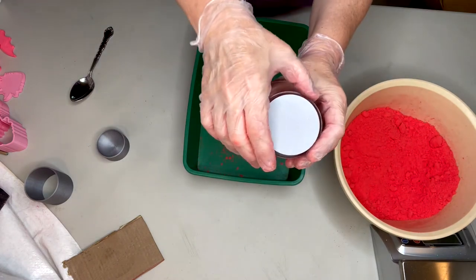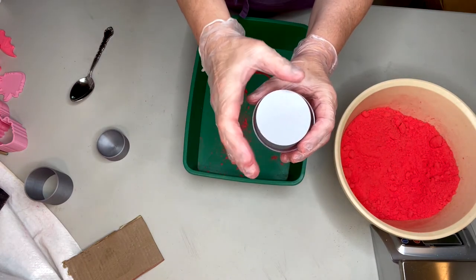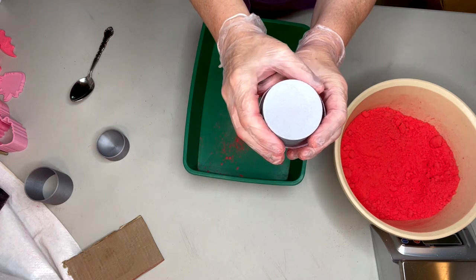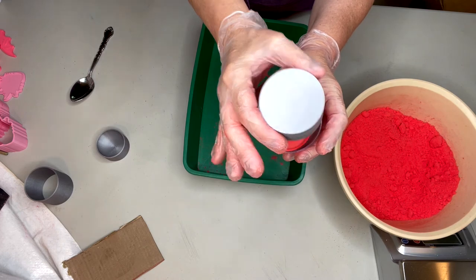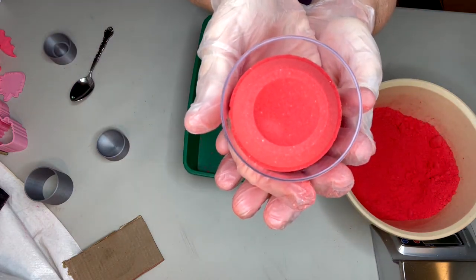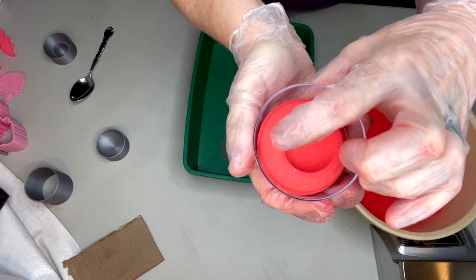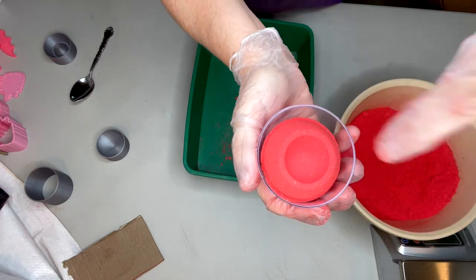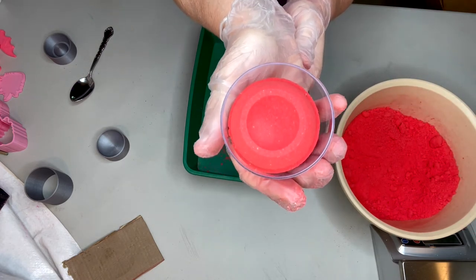Turn it over and then straight up and off. Now go slow with this so you don't mess up the top indent part — just go straight up and off. And there you've got a beautiful indented round sphere bath bomb with the flat smooth edge. Fill that with your bubble frosting, stick a toy on the top — cute as hell. I sell a lot of these.